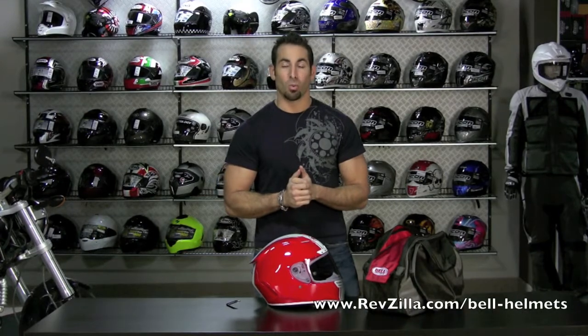Hey, this is Anthony with RevZilla TV and I'm back with part two of the Bell Star helmet detail overview. If you watched part one, you know it was long. There's a lot here. We ran out of time and we didn't want to leave any piece of this helmet out, you know, for the price point and the value that it provides.